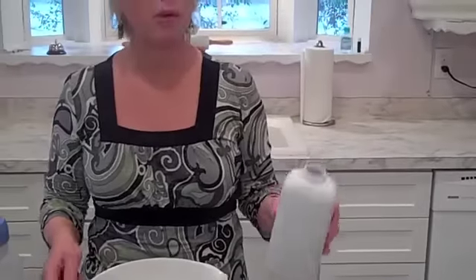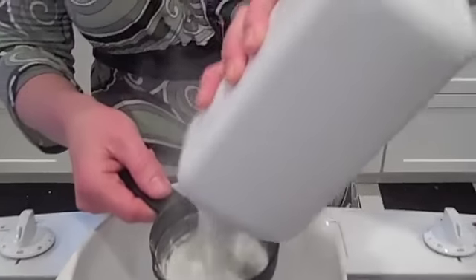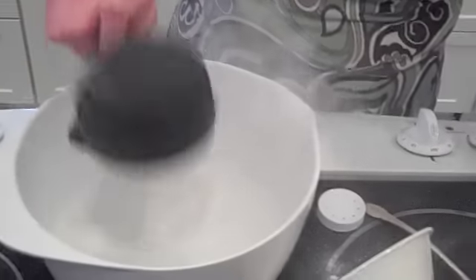I'm here to show you how to save money by making your own baby powder or extending your existing baby powder. The first thing you want to do is take some of your existing baby powder. I like to take at least two cups of baby powder. So all you do is get your bowl ready and get your baby powder — so simple. It doesn't have to be exact measurements.